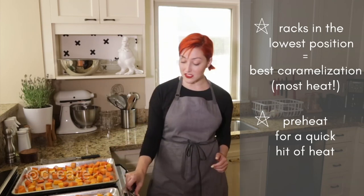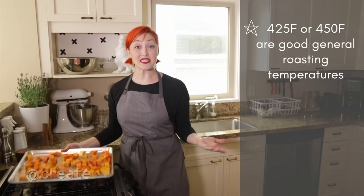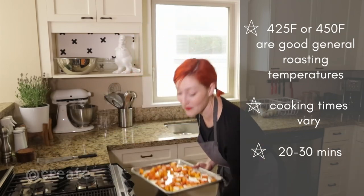For our veggies, we're setting the oven to 425. Cooking times will vary based on vegetable size and density. Keeping an eye on your sheet is the best policy, but somewhere around 30 minutes is a good general time frame.